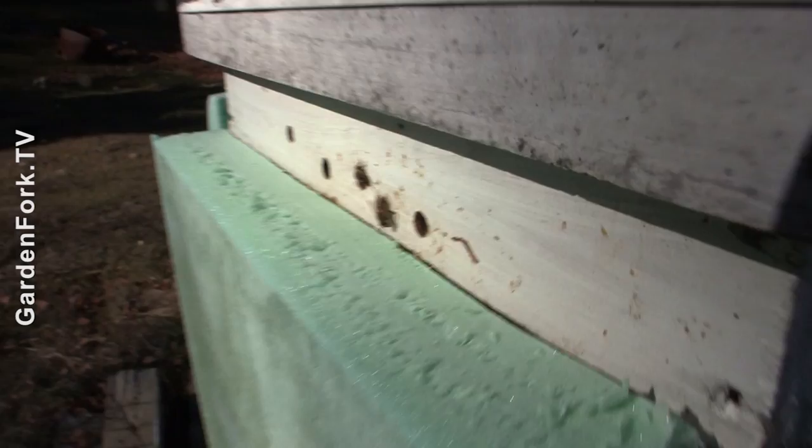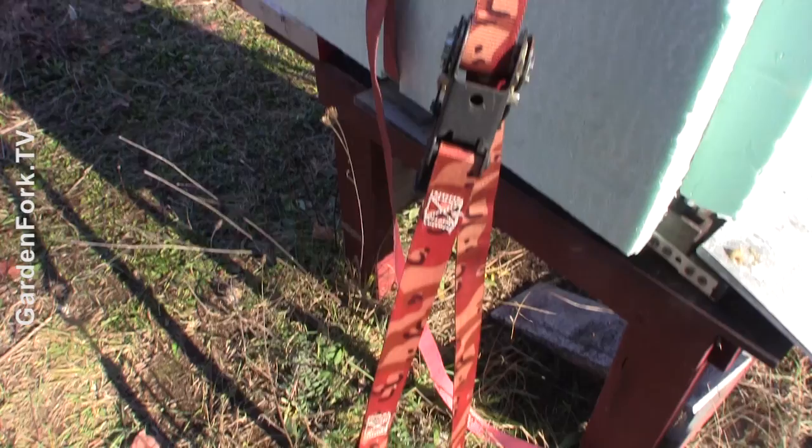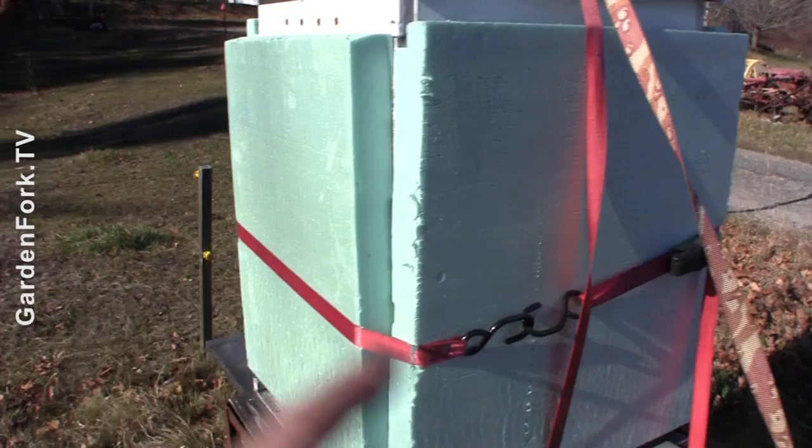This hive here is strapped up the way we do it now for winter prep. Just quickly: I've got a strap to the ground, a strap around the hive itself, and then a strap holding the insulation on as well.